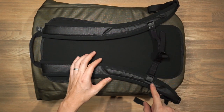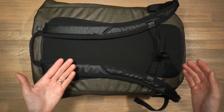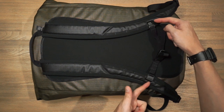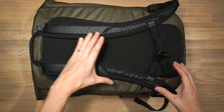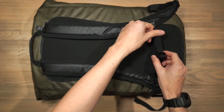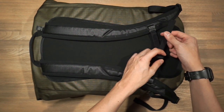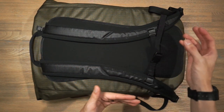The sternum strap is adjustable across multiple points so you can align it to where your sternum sits. A great feature is that you can also adjust its orientation — right now it's set to draw from the left hand, but you can simply take it off, switch it around, and draw from the right hand. Alternatively, if you don't want to use a sternum strap, you can take it off entirely and stow it away.